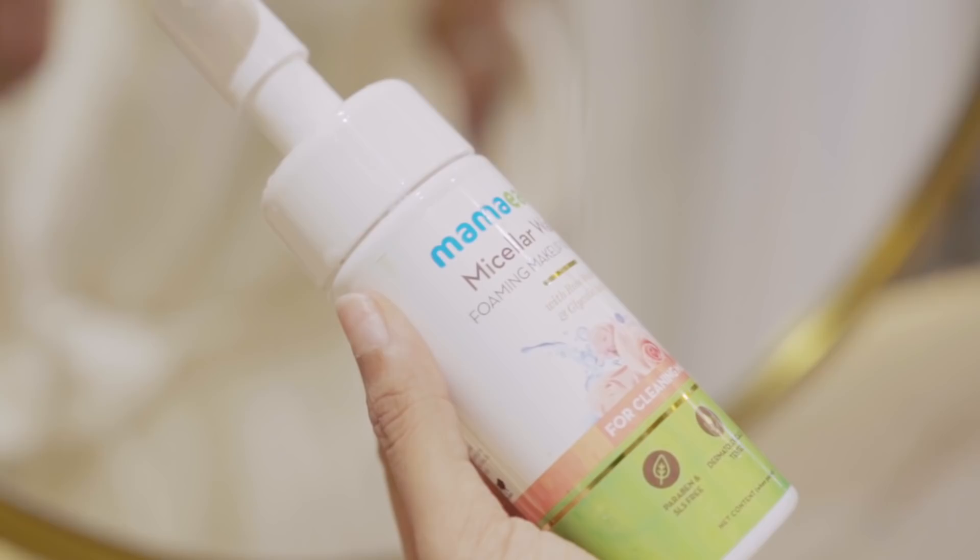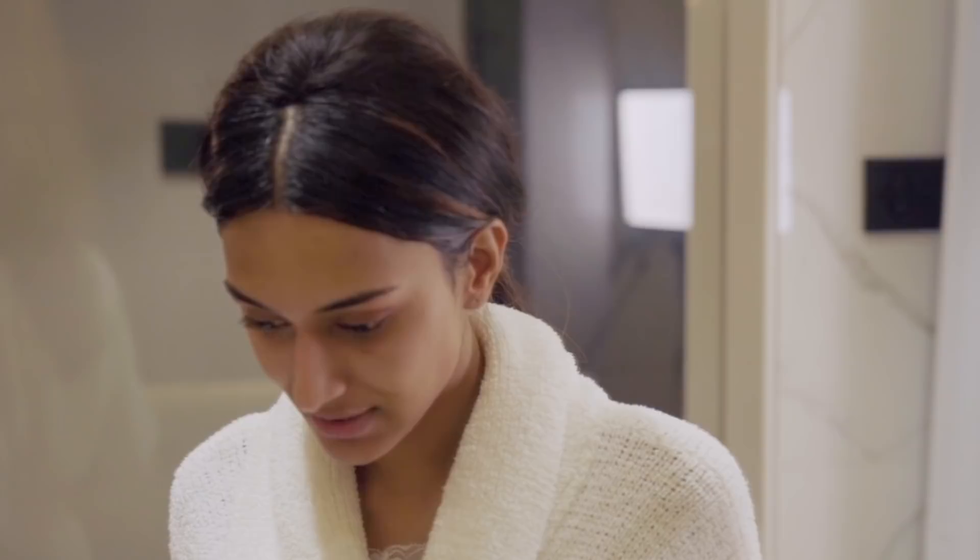This is the Mama Earth micellar water foaming makeup remover. How did I not know of this before? It also contains rose water and glycolic acid — glycolic acid is known for gently exfoliating your skin, and rose water adds glow and hydrates your skin. This is the ultimate product to have in your kit, and I'm definitely going to recommend everyone to buy this. It's an absolute saviour — a genius product.